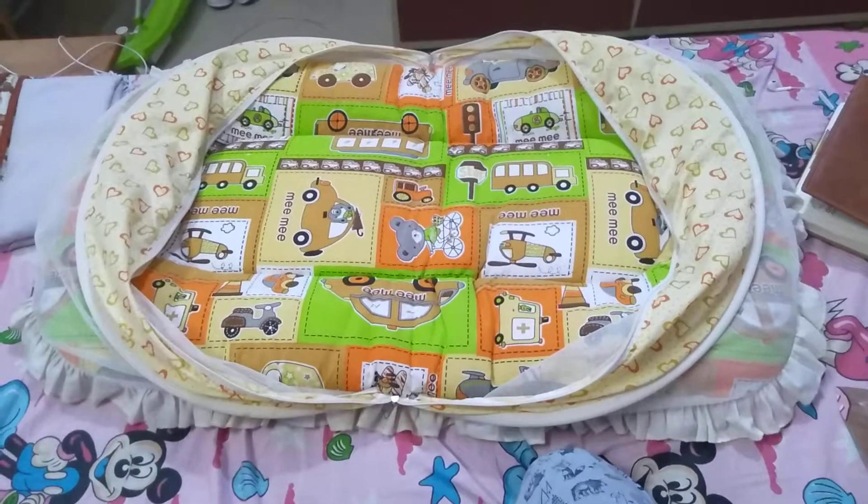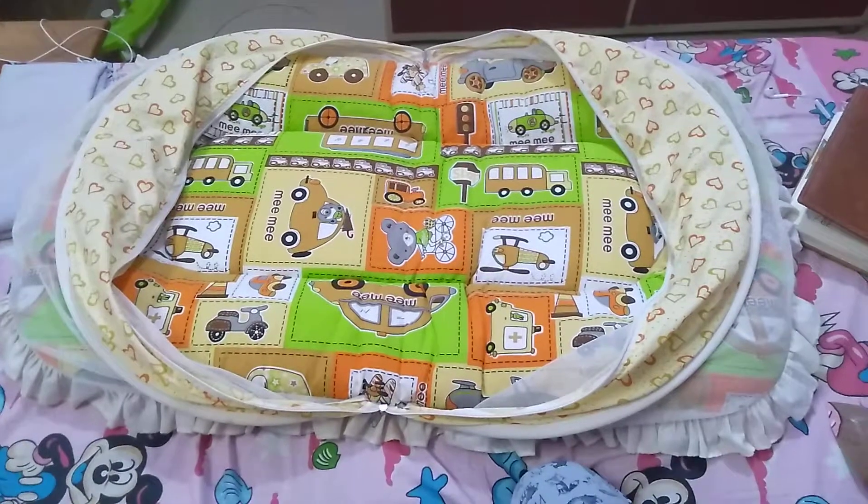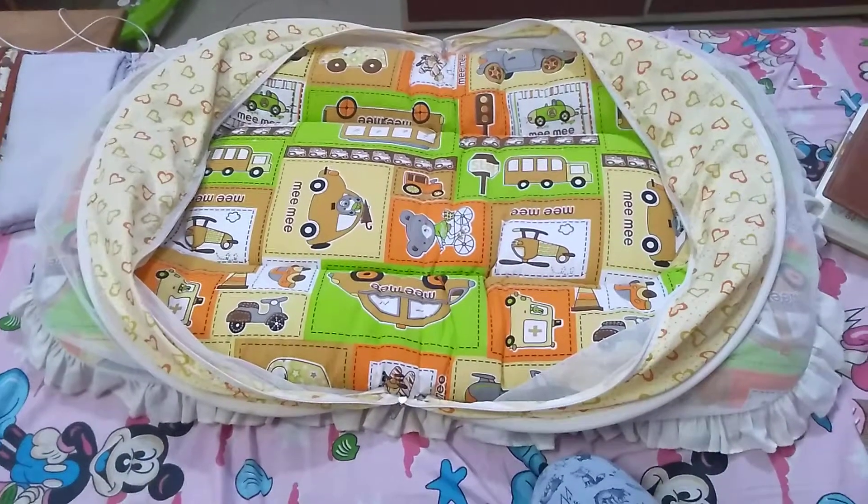Hello friends, today I am going to give you a review of my bedding for my children. I bought this bedding for my children from a mom and pop store.